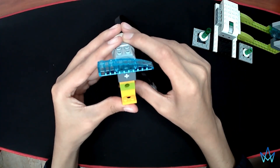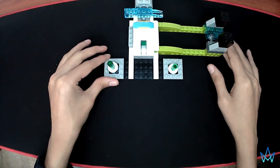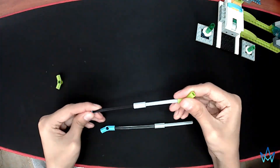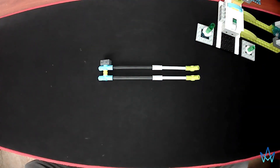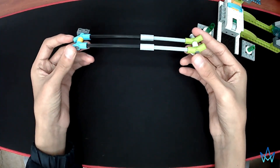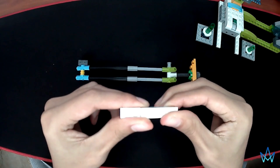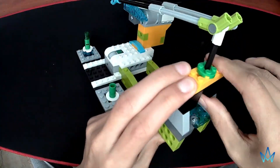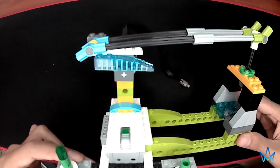Make sure you are putting this piece in the same position. And this is the slide. Again, ensure to place it this way.